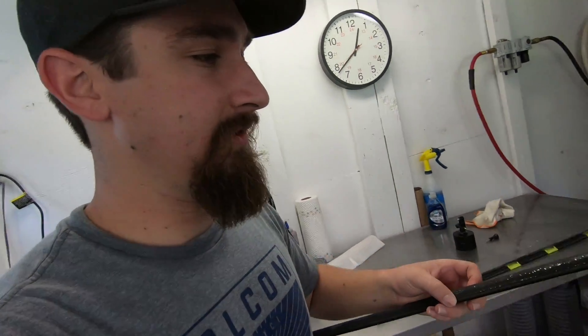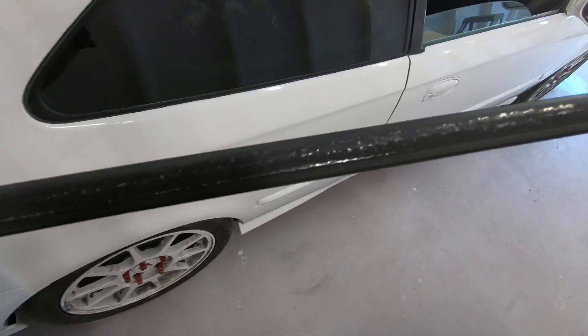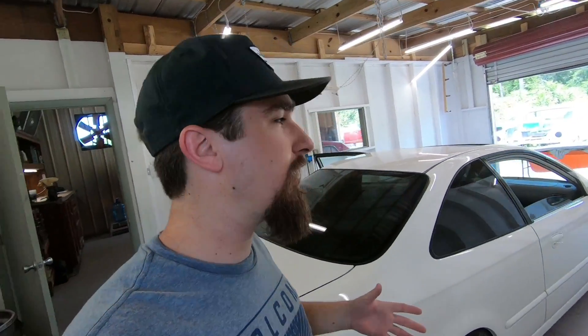I wanted to go ahead and put this window trim on, but it doesn't look good — it's all messed up. That's really common for civics of this year, 96 to 2000. Rather than putting it back on ugly, I'm going to take my time and refinish it and then put it back on nice and brand new looking. I don't have the paint I want to use for it here — I like to use a kind of wrinkly paint because that's how it looks from the factory, and you don't have to spend as much time getting it smooth. That'll make it look more factory-like and I'll spend less time fixing it, so it's a win-win situation.